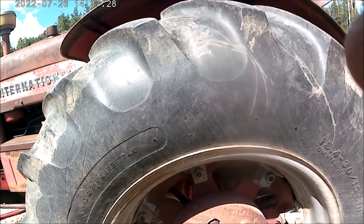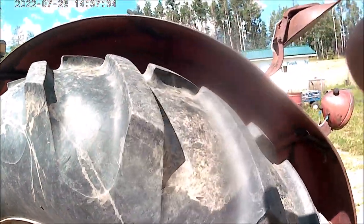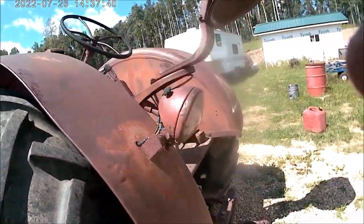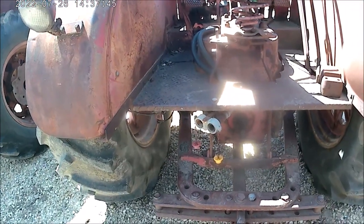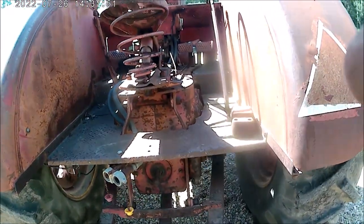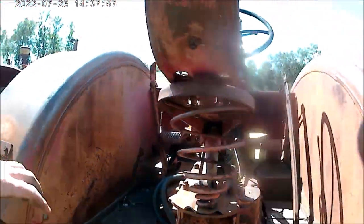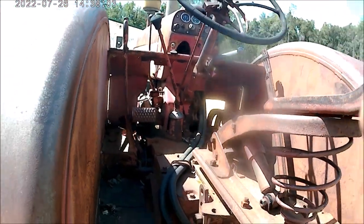The back tires are, again very typical, 18.4-30s. These are the last tractors that International had that started on gasoline. Here's the swinging drawbar — fairly heavy duty compared to a Farmall, they're very heavy duty. Although on the Farmall 450s, they beefed them up a bit. Here's the live power takeoff — mechanical live takeoff and a mechanical torque amplifier — and the five-speed manual transmission.